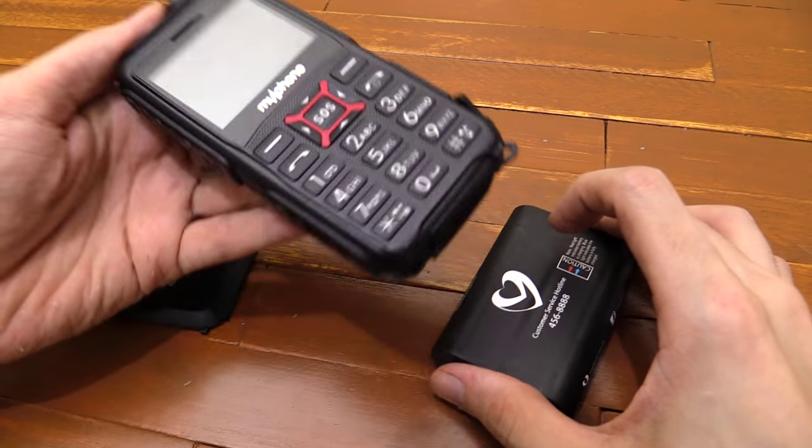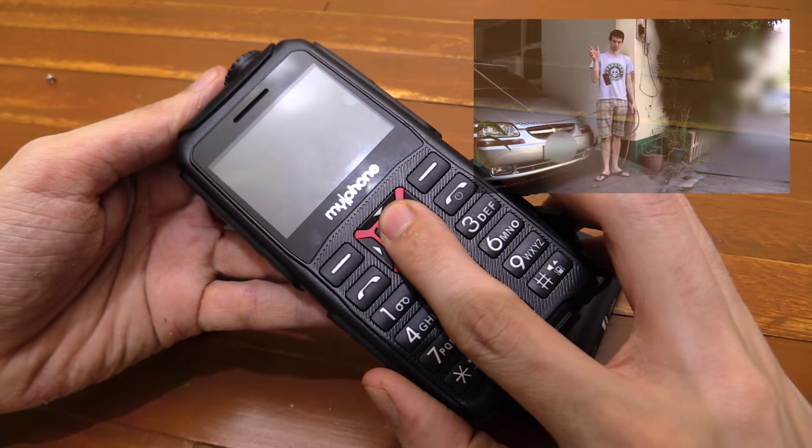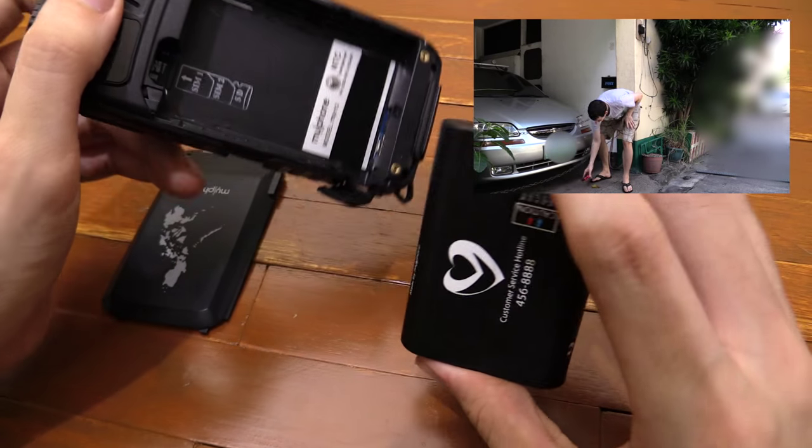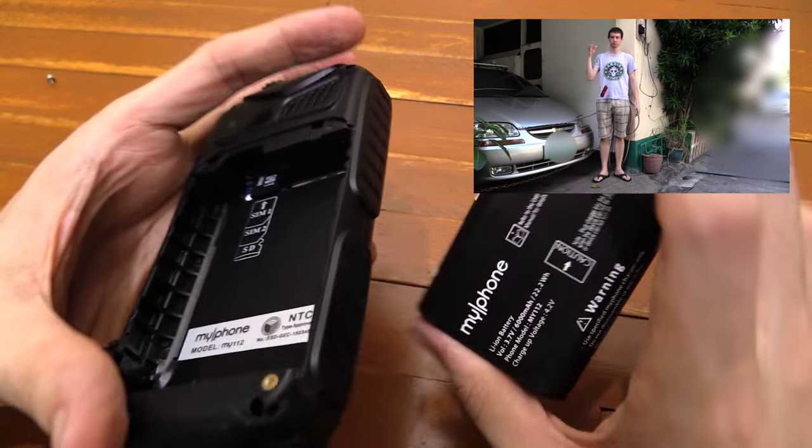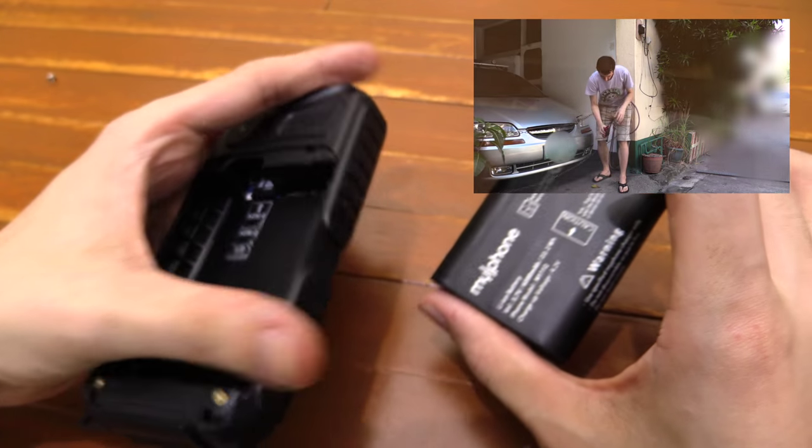Hi everyone. I shot a video review yesterday of the MyPhone SOS phone, and during the drop test it pretty much broke the phone — it's not working anymore. So today I want to try and work out what's actually happened.